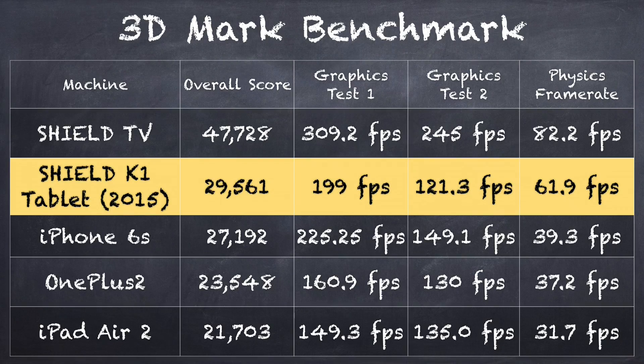Performance-wise, this really is the same as we saw last year. Our 3DMark benchmark came in at 29,561, which compares almost identically to where we were last year. It's a little bit slower, and I think it might just be due to the Android 5.1 operating system having a little bit more overhead — a negligible difference, nothing anyone is really going to notice.